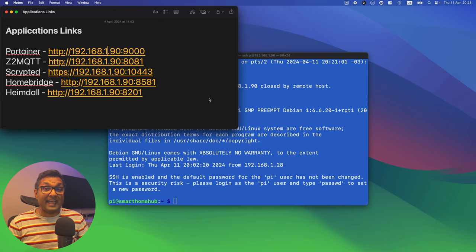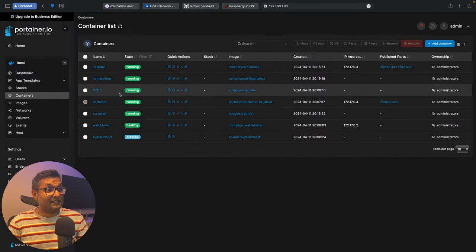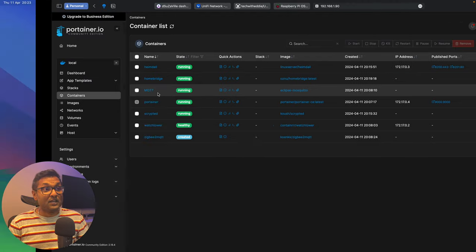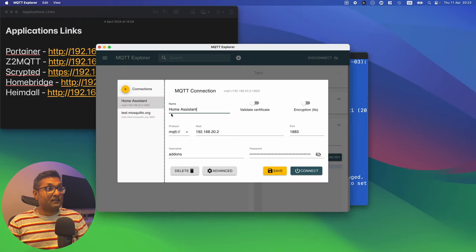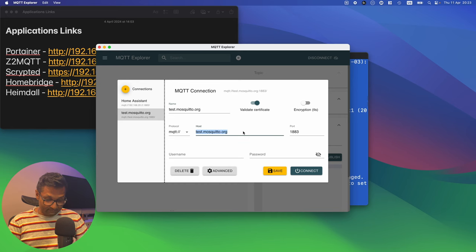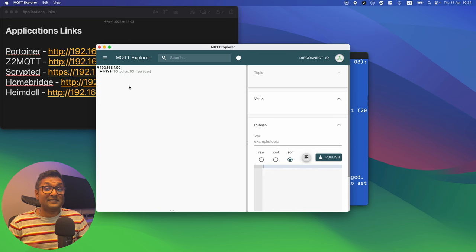The next wonder is testing if the MQTT service is working. I'll open up my app called MQTT Explorer, put in the IP address, leave username and password blank, and click Connect. We can see that the MQTT service is working.